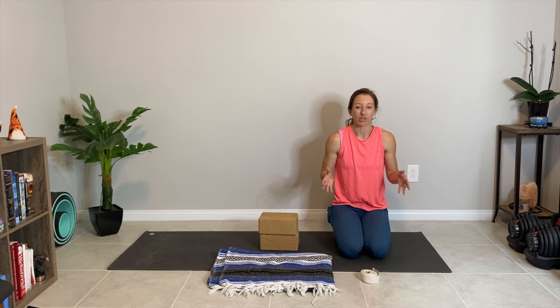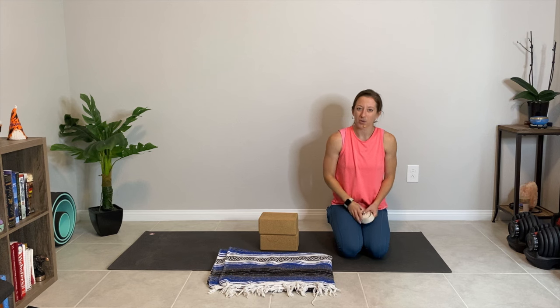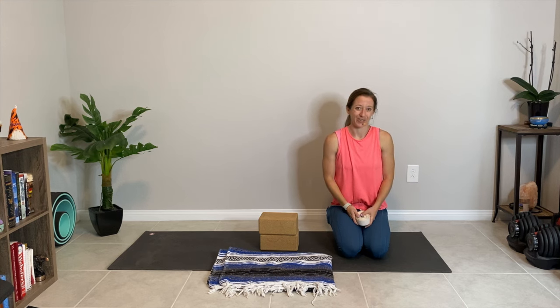Hey there and welcome to your upper body mobility class. This is a short video where we're going to stretch out the upper body and work on improving our mobility. For this class I recommend you have a blanket, two blocks, and a strap. If you don't have a yoga strap, no worries. Grab a belt, a scarf, or anything longer like a dog leash that you can use to support you in our shoulder mobility exercises.